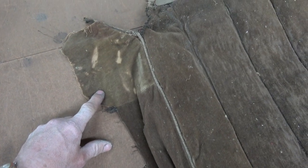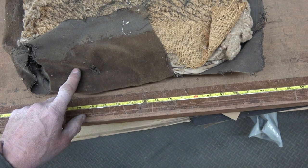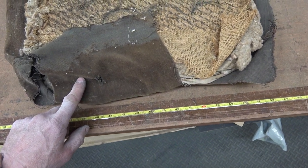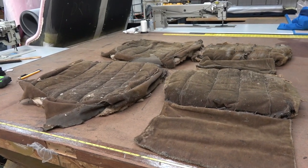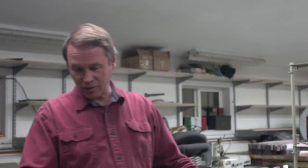One neat thing about this for information purposes — you see how this is all kind of green? Well, that's not really original. It was brown. Here's a really good sample of the brown. A lot of guys will put the wrong color in, but it was brown, not green. The sun did that — turned it green.